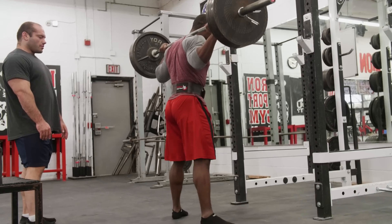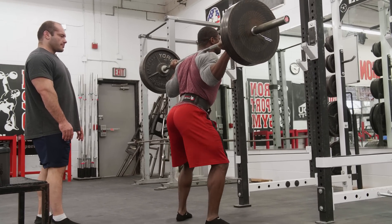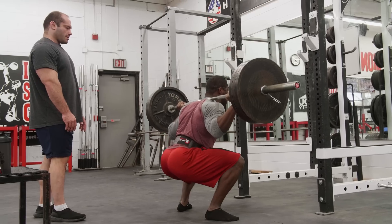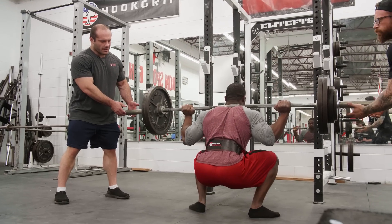Big breath in before you go. Descend, pause, come up, breathe out. Up. Breathe out. Up.